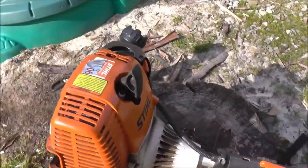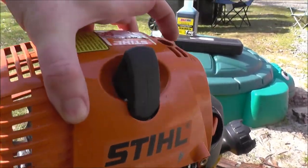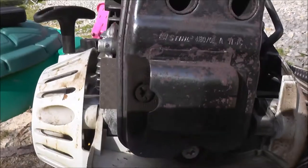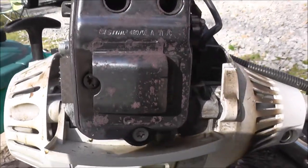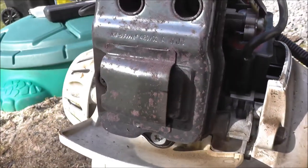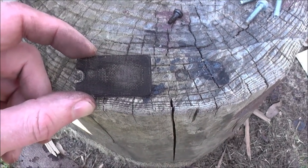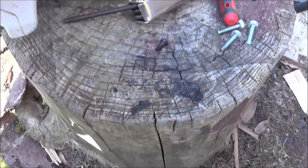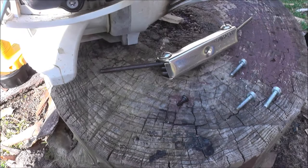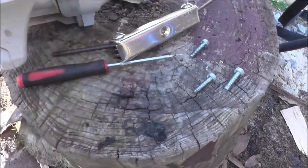Very easy to do. I'm going to pull the cover out — make sure you remove the spark plug wire first. Now I have full and easy access to the spark arrestor. I'm going to remove the spark arrestor and clean it to see how much carbon buildup there is. It's pretty locked up — I'd say about 80% blocked. It removes easily, it just slides in and out. There's only one small Torx bolt holding it.